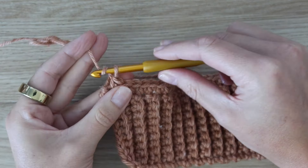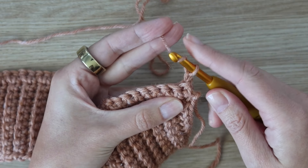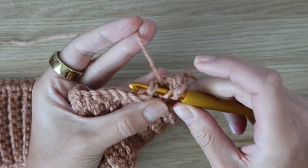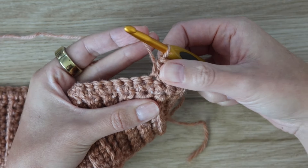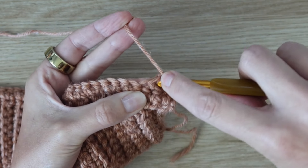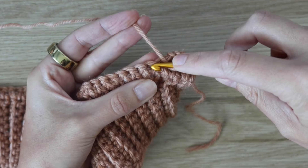At the end of row one, turn your work and chain one. For row two we're working half double crochet stitches. In the first stitch, yarn over, insert hook, yarn over, pull up a loop, yarn over, pull through all three — that's one half double crochet. Then skip the next stitch and work another half double crochet in the following stitch. Now work a half double crochet around the post of the one you just made by inserting your hook into the space between the two stitches.